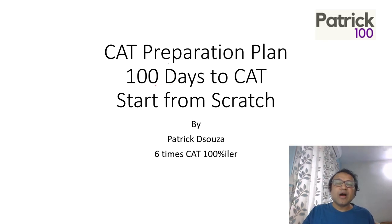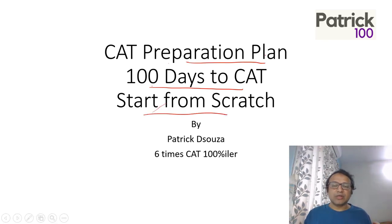This video is basically to give you a 100-day plan for CAT. So if you're starting from scratch, this is a basic plan for preparation with regards to the exam. 100 days is less to some extent, yes, but I've seen people doing their best and getting the best results in 100 days.